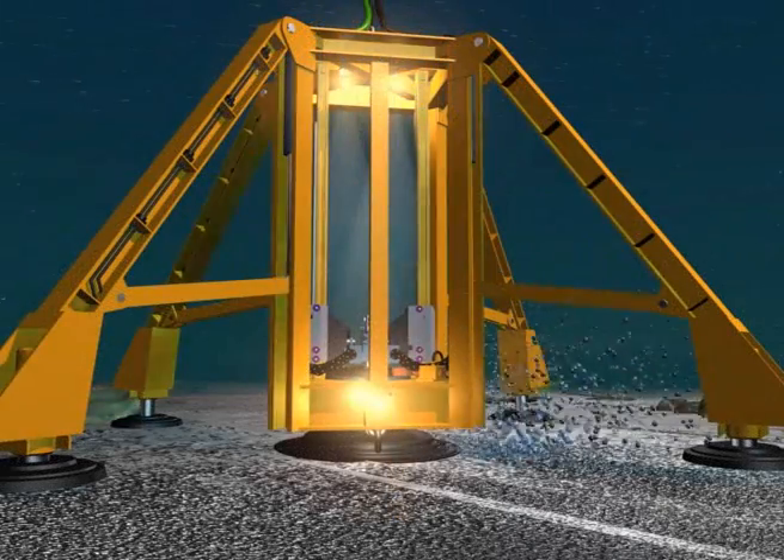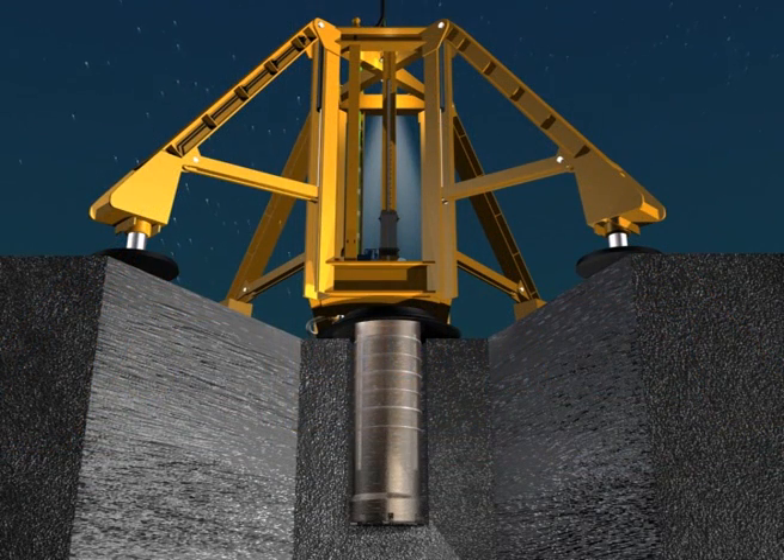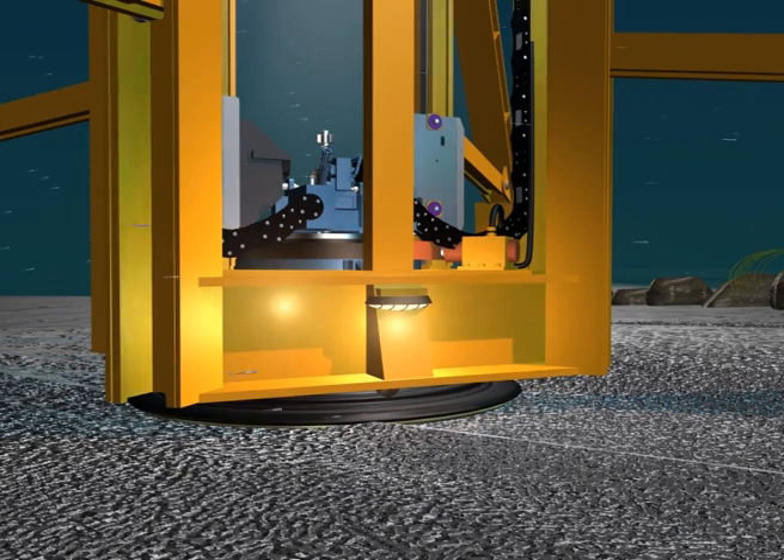The hole is flushed clean to remove all cuttings. Grout is pumped from the support vessel using the same fluid path as the flushing water. When the grout is observed exhausting at the seabed, pumping is stopped.